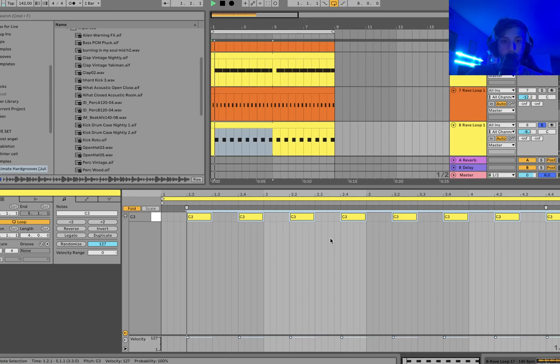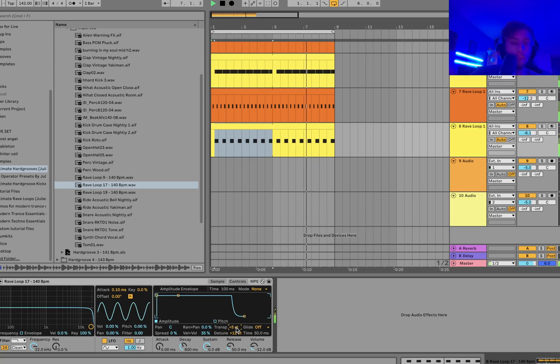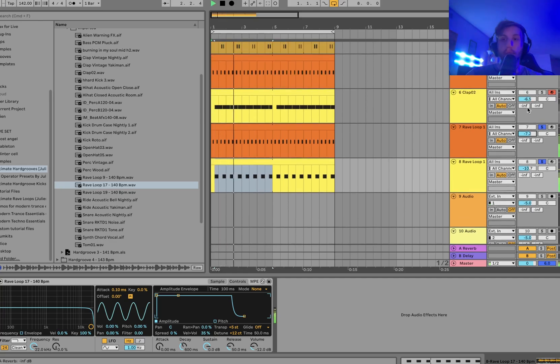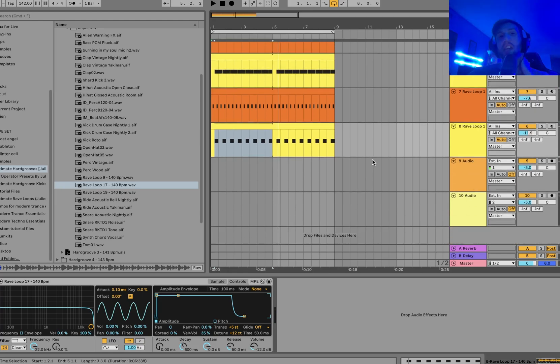We're going to make the clap loop a little shorter. And so now between these two you're getting a lot more groove in those main drums. That's the secret — it's like embedding it into those main elements.